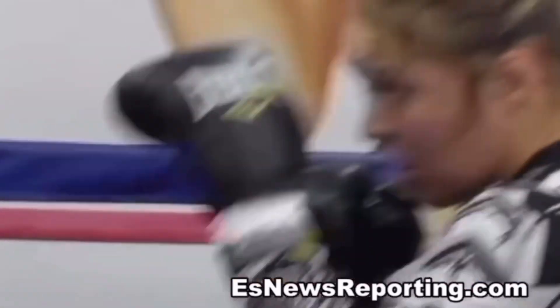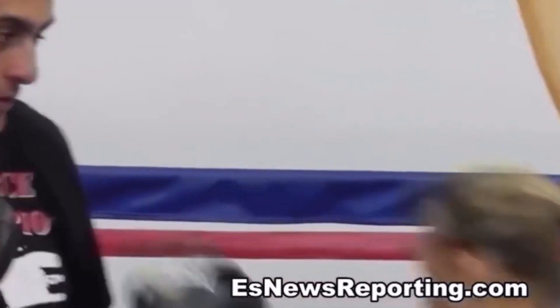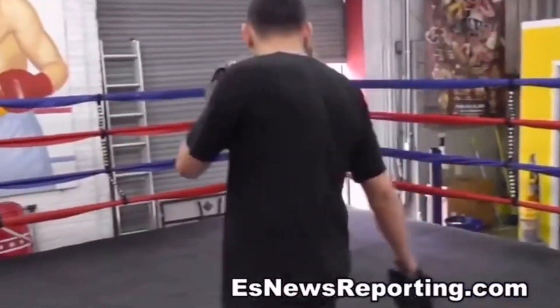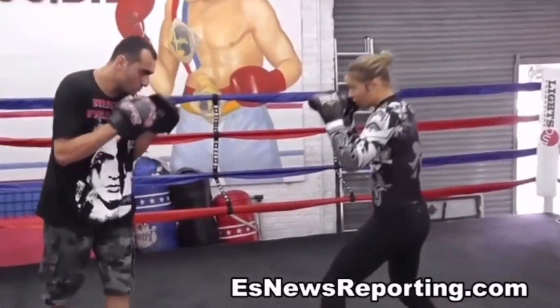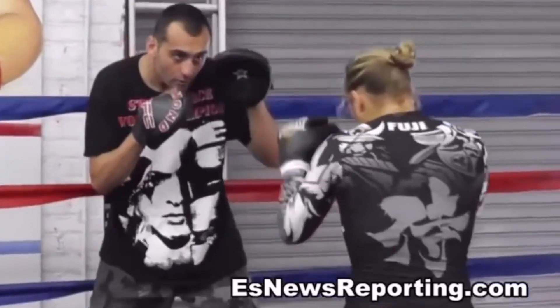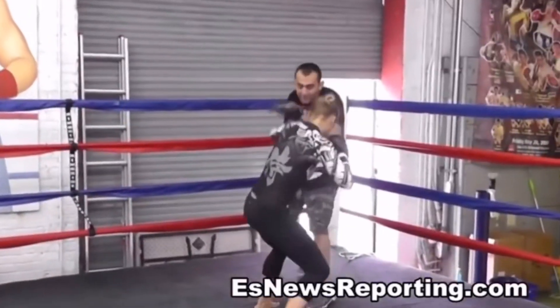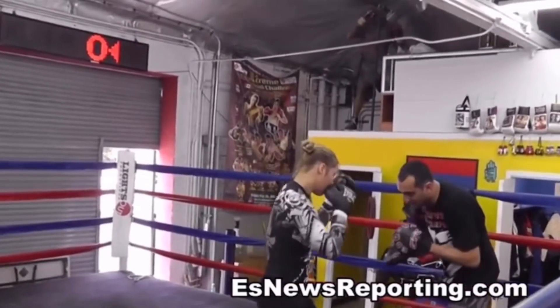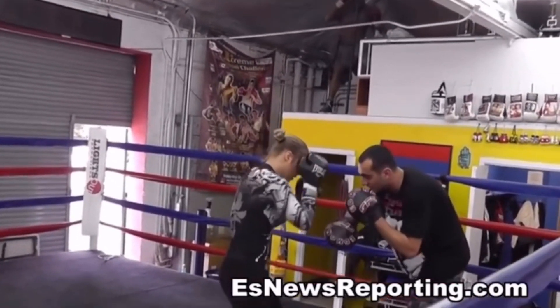Very nice. That's it. And pop. That's over here.